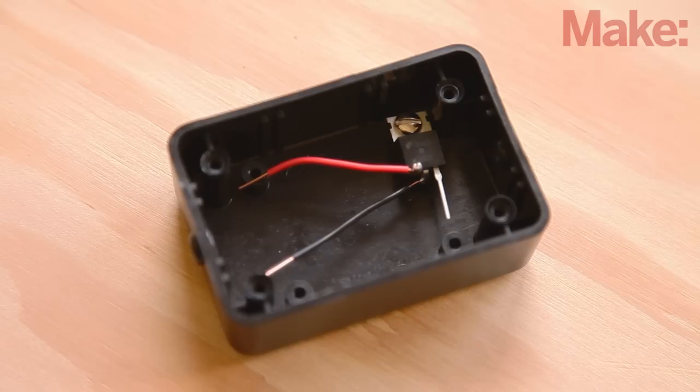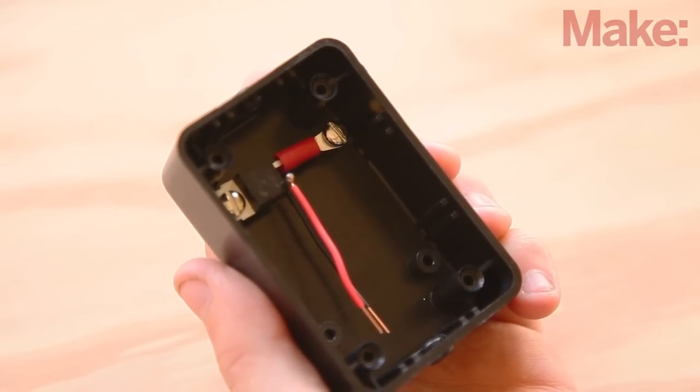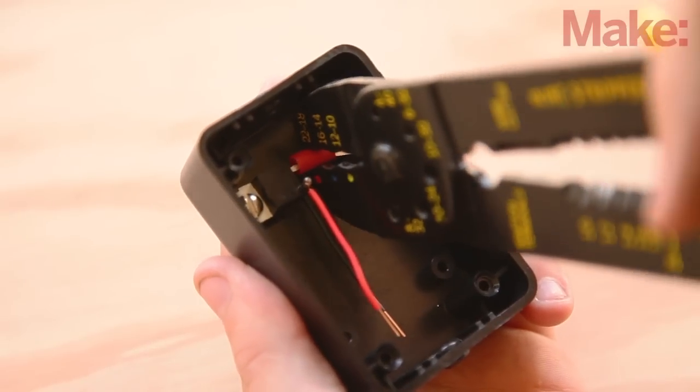Secure the LM7805 in one corner of the box using a screw in one of the mounting holes. Slip an insulated lug over the regulator's right output lead and secure it to the adjacent mounting hole using a screw. Then crimp the lug with a wire tool.